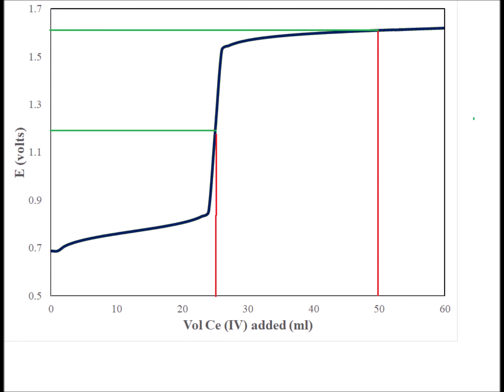Not only are the equivalence points and the half equivalence points important, but in the electrochemical titration, the twice-the-equivalence point is going to be important as well. And here we see that it's to the right, around 50 milliliters of added cerium 4+.